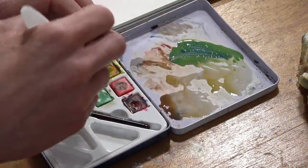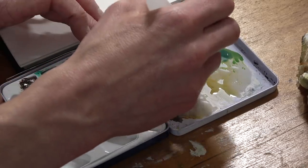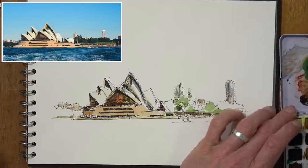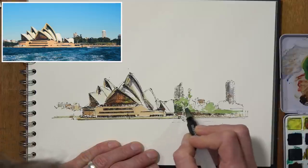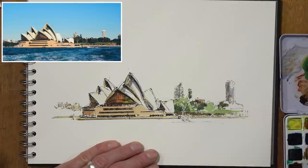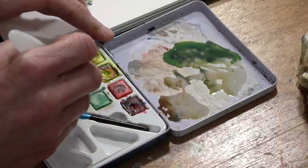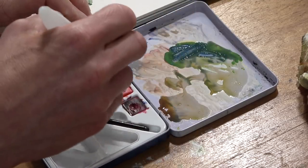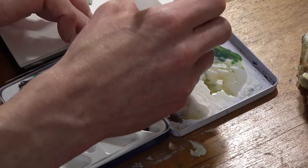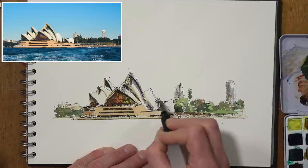Then I want a darker green — more ultramarine blue and maybe a touch of burnt sienna just to create a darker, thicker mix. That's going to help me silhouette this single tree and more importantly the opera house itself. A little bit on this side as well, and then going a little bit stronger again — blue and yellow making a thicker mix with a bit of brown to neutralize it — touching some really strong darks just around the outer edges.